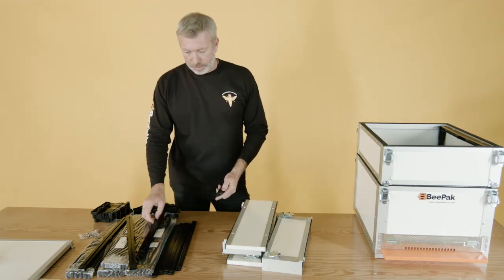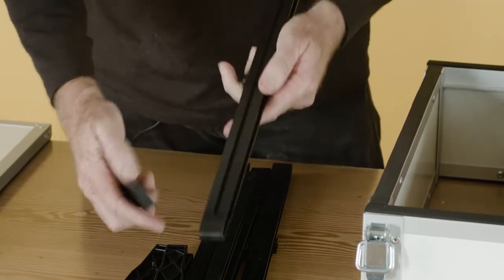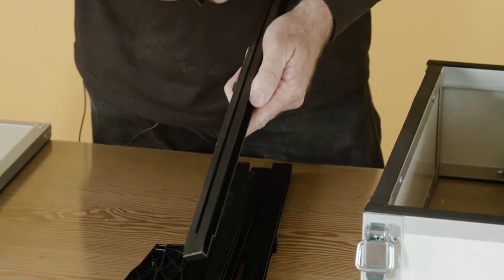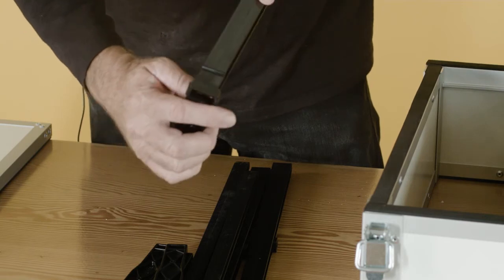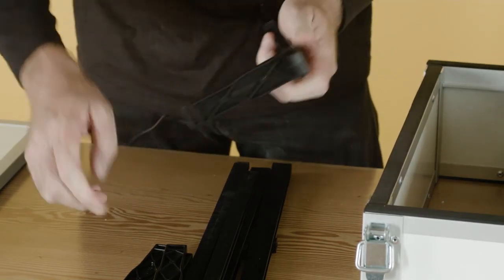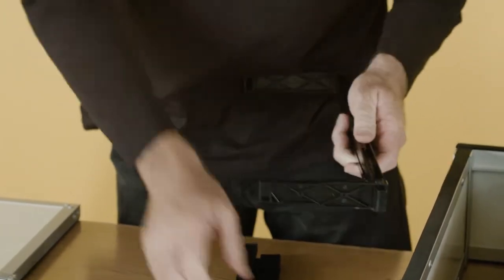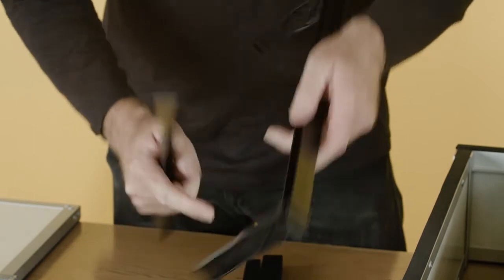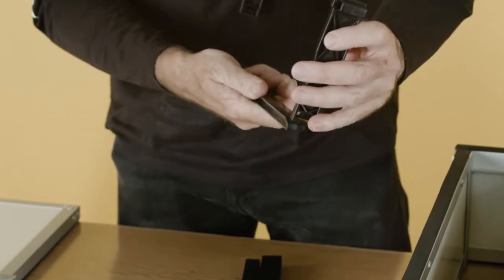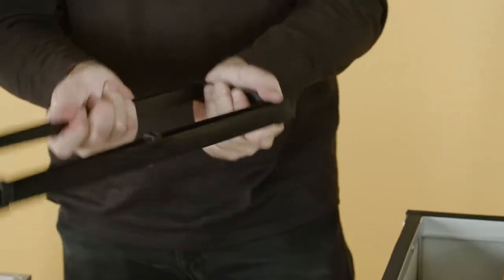Now we're going to put together the super frame. It's very simple — it's all snapped together. This groove is for the wax strip, and this goes at the bottom of the top section. Clip together, ensuring the grooves are at the bottom. The top bar can go either way — it doesn't really matter. Nice and quick, no tools required.